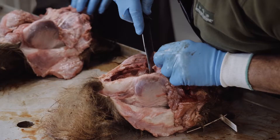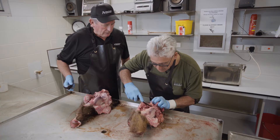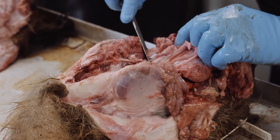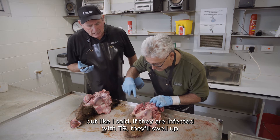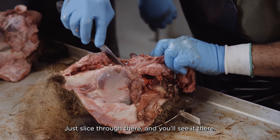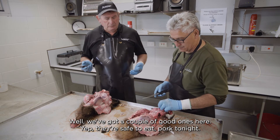Right through the esophagus, trying to get in down through there. Just looking down the sides — see there, and there. They're very small. You may have trouble seeing them at all, but if they're infected with TB, they'll swell up, you'll see the pus, and they'll be quite distinctive. Clear on that side. On this side, just slice through there and you'll see it. We've got a couple of good ones here — safe to eat pork tonight.